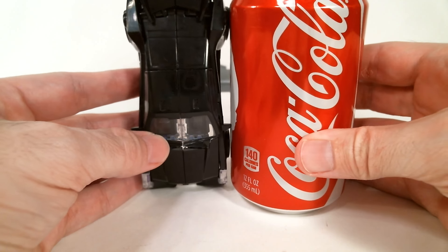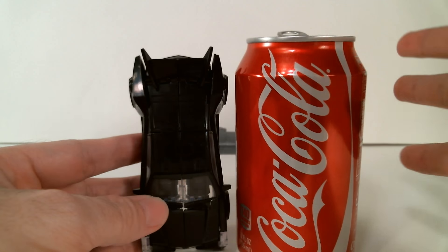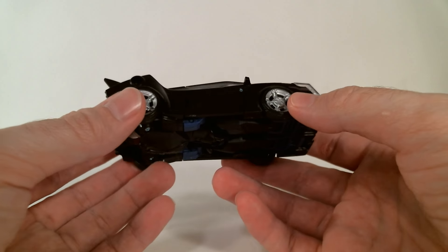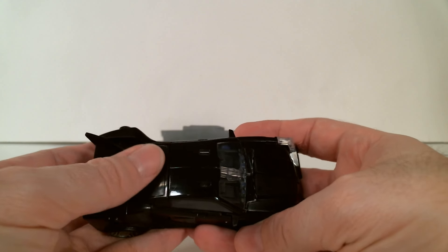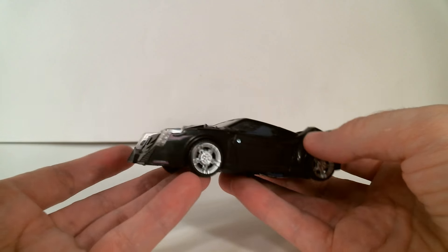Vehicle mode next to a 12-ounce can of Coke. I'll show him again when I get him transformed — I meant to grab another one for size comparison. I'll probably repeat myself once I get him transformed, but he is right on par. He is as tall as Soundwave.